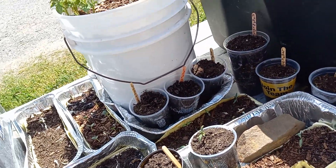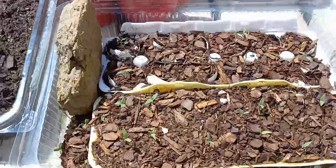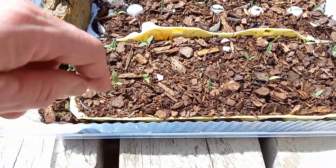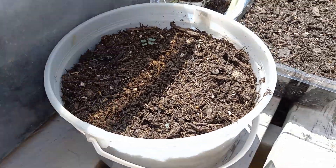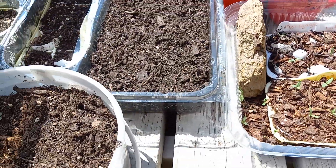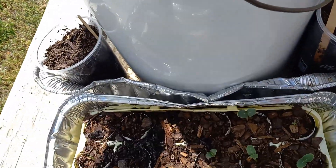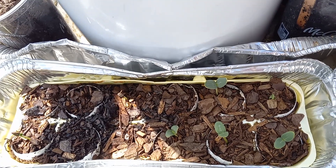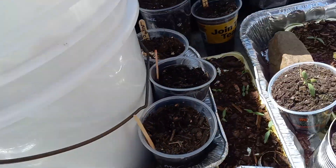I have eggplant coming up now — right here. Our kale is coming up in this bucket. We have watermelon seedlings; we have eight watermelon plants growing right there. I'm going to be transplanting the bigger ones.